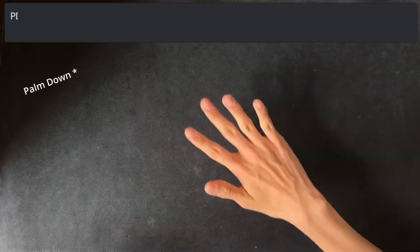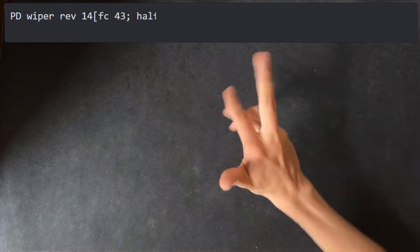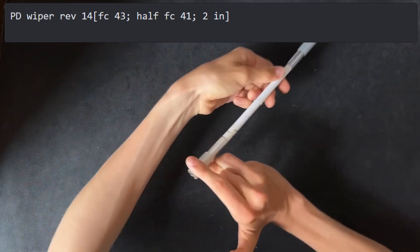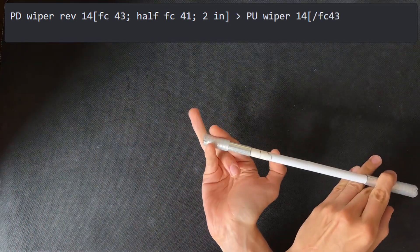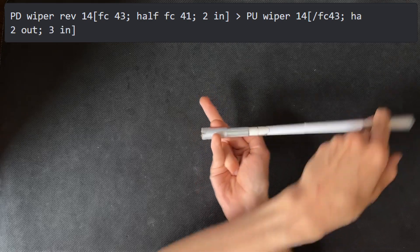We start with a palm up wiper reverse in 1-4 with FC 4-3, half FC 4-1, and 2-in. We then go palm up, performing a wiper, uncrossing 4-3, bringing 2 out and 3 in with half FC 4-1.